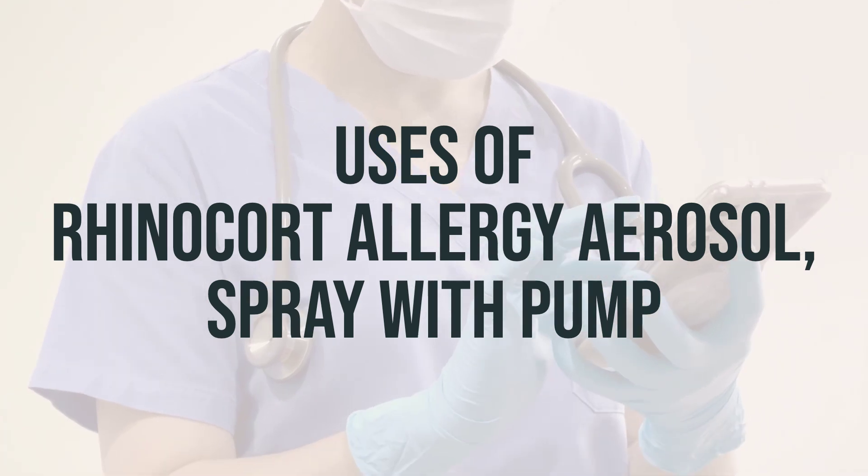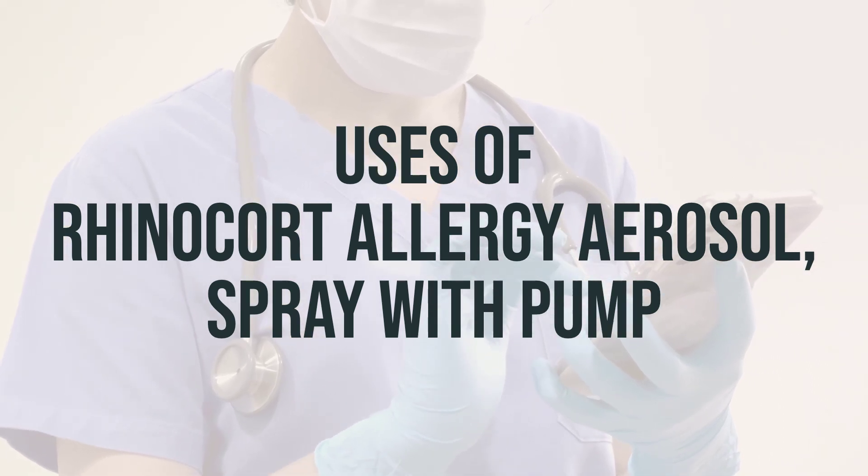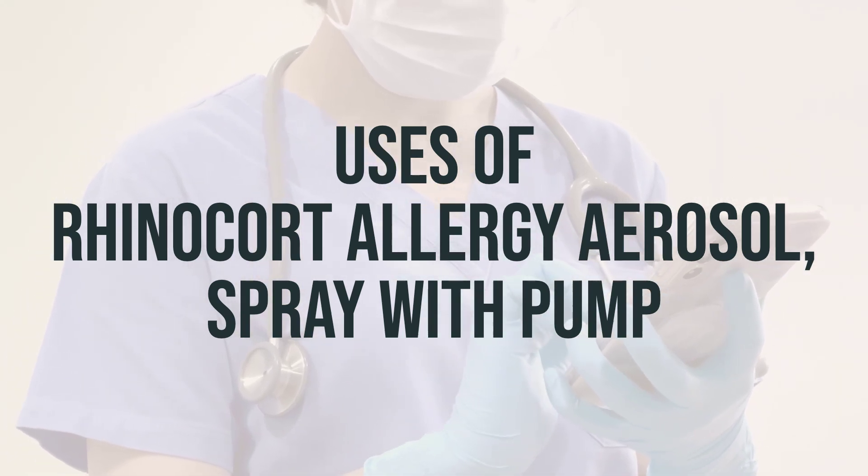The recommended dosage for adults is two sprays in each nostril once daily. It is best to take this medication at the same time each day for the best results.